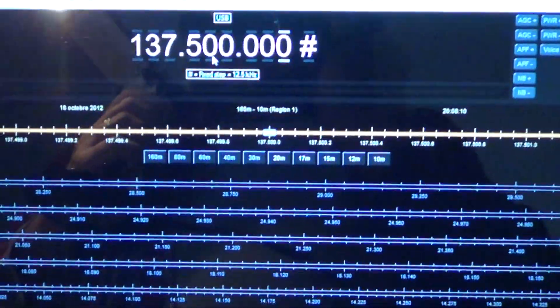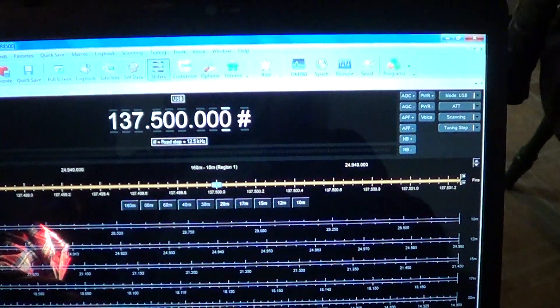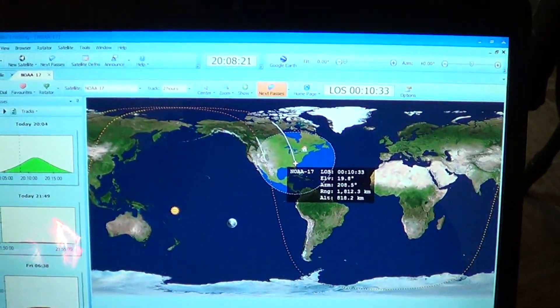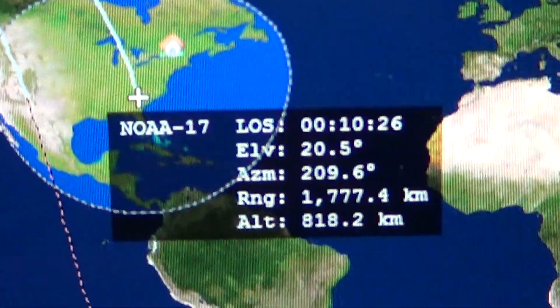If we look on the computer, this is AM Radio Deluxe for the computer control. And if we look at the satellite tracking, you can see that the NOAA-17 weather satellite is actually coming in for a pass right now.